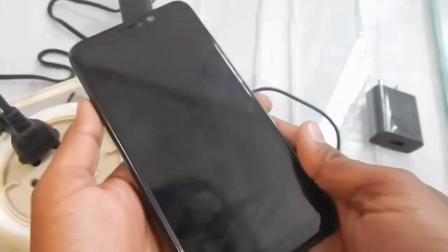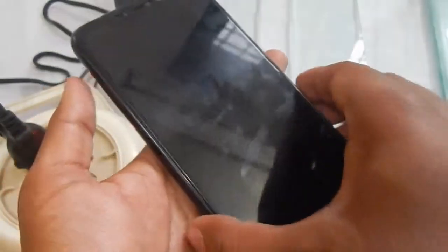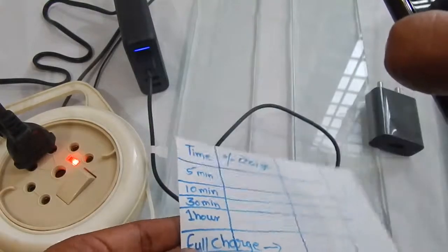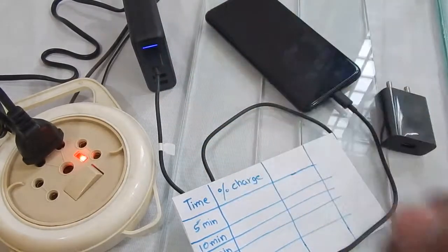I've drained the battery to about one percent, as you can see at the top. Now I'll plug the charger in — the battery shows one percent, it says 'charging fast,' and the time is 6:58. I've prepared a small chart to mark down the timing and battery percentage at different intervals. The charger I'm using is the Anker PowerPort 5 with Qualcomm 3.0 fast charging support.